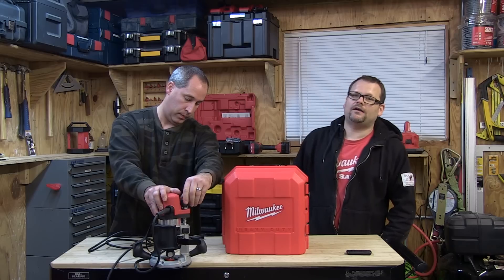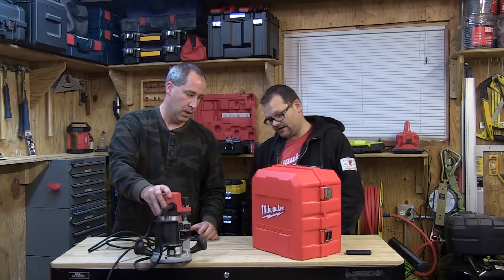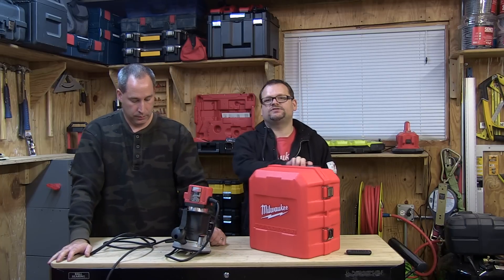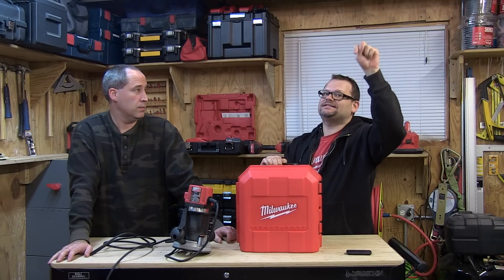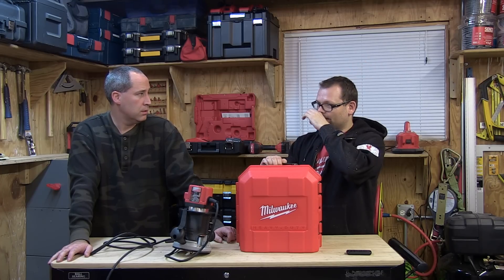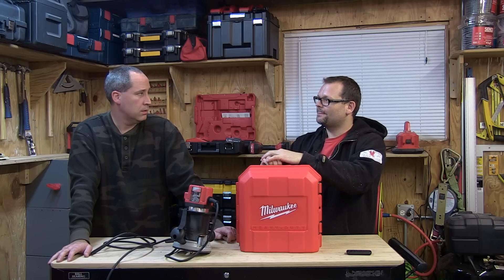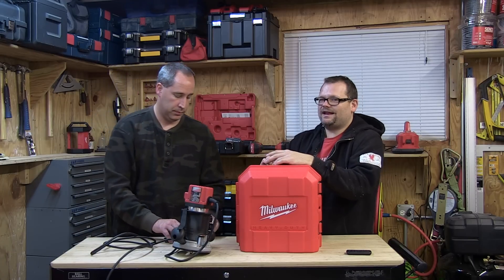So if you're in the market for a router, go ahead and check out the Milwaukee - the model number is 5616-21, two and a quarter amp max router. Don't forget to check out toolsinaction.com. Don't forget to hit like - we're going to start pushing you guys to hit like, because I heard that if you hit like it bumps you up, it counts as like a share. So you better like this video - or dislike it if you don't like it, I don't care.